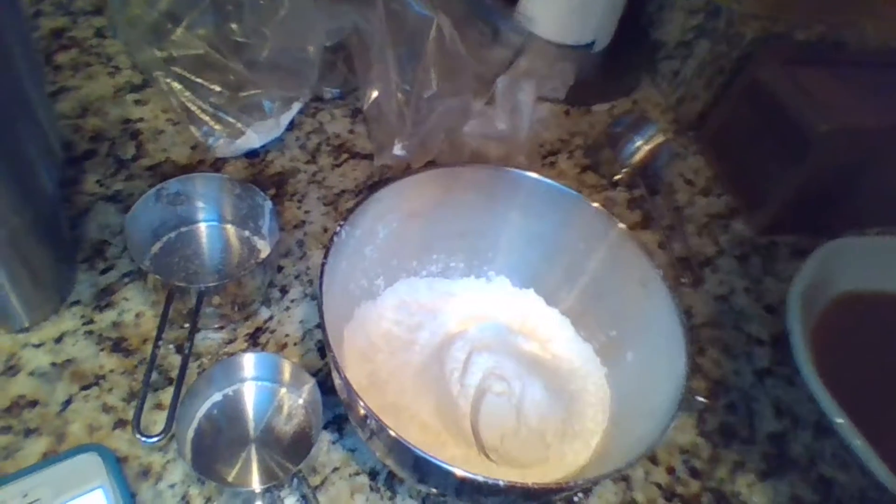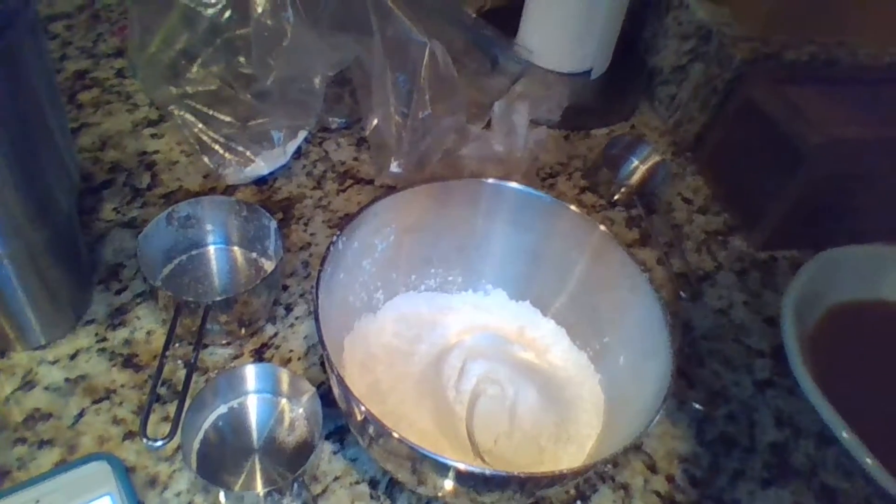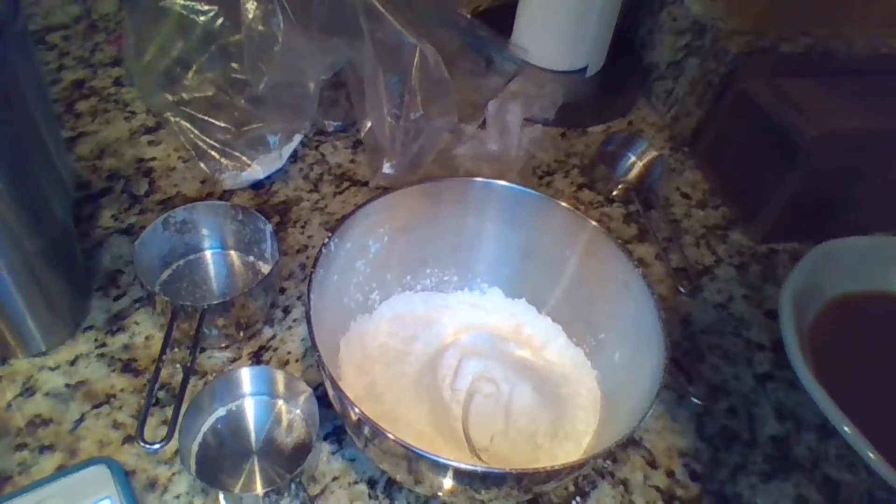So, let's get cooking! First, you mix in what I like to call the dry ingredients: corn starch, flour, baking powder, baking soda, and salt.